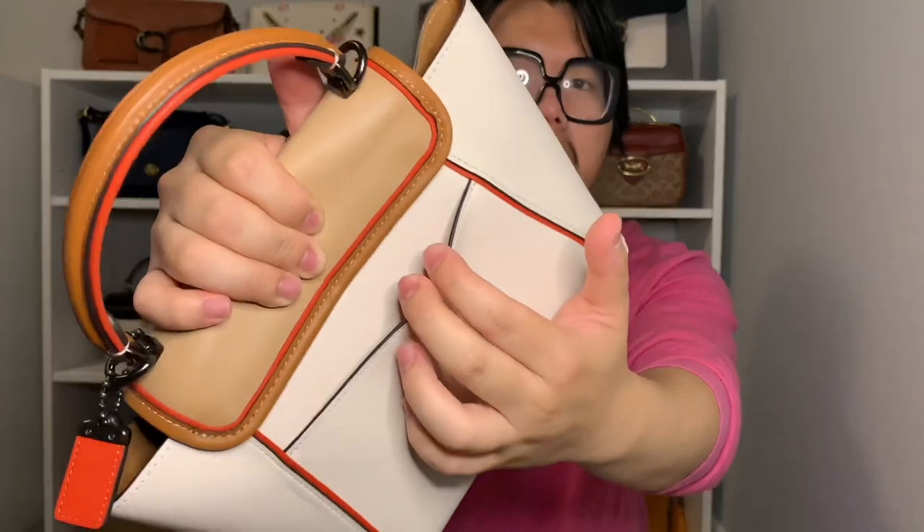Next is the shoulder strap, which is actually a fairly substantial strap for how small this bag is. It's also two-toned, playing into that color-blocking effect — on the top it's a brown saddle color and underneath it's in mango. It easily hooks onto the bag via little clips onto the rings. It has five adjustments spaced out and covered in metal grommets; I'm currently using the middle adjustment.